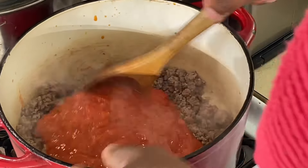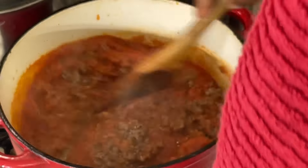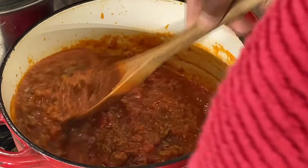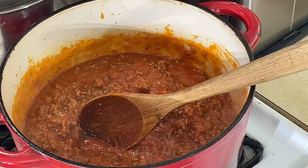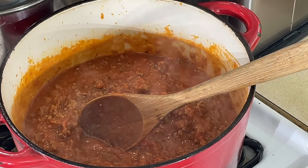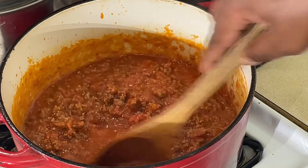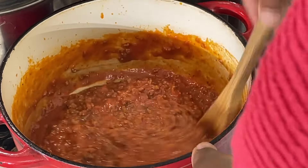We got us some meat sauce just that quick. Turn this down just a little. How easy is that? I'm also going to put some corn in here at the end. Spaghetti sauce one-on-one right there. I'm going to let that simmer just a little. Let me taste — make sure I got enough seasoning in it. That Rao's just hits different, y'all. It hits different.